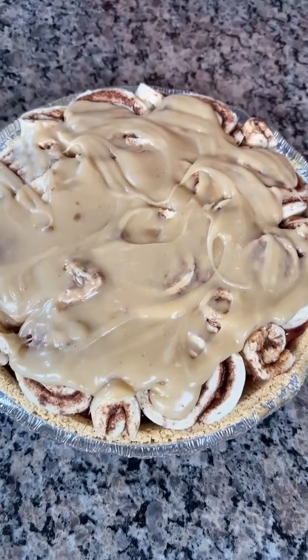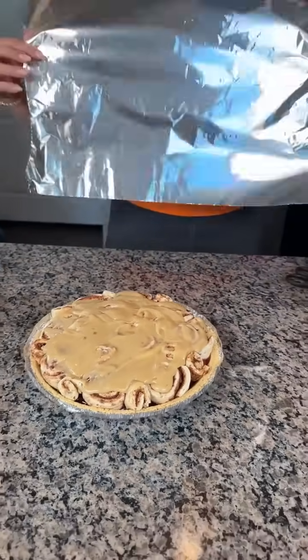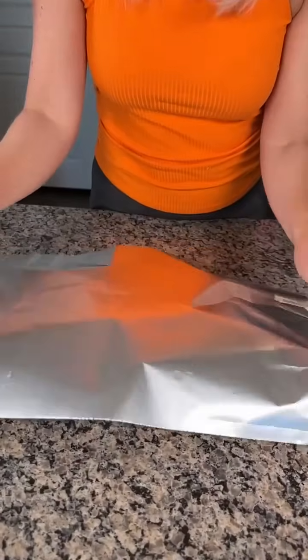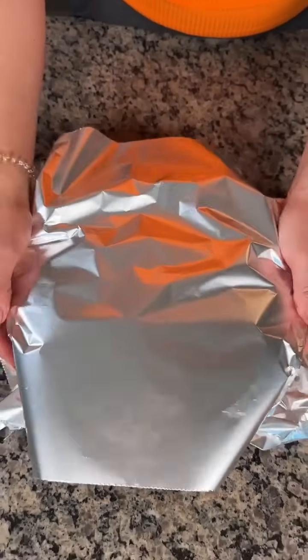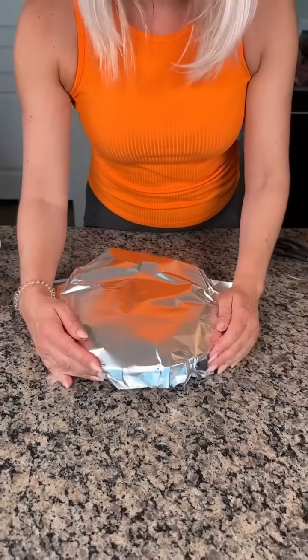All we're going to do now is take a piece of foil — this is crucial, you need the foil for these cinnamon rolls to cook the right way. We're going to put this on top of our pie and put it in the oven at 350 for about 40 minutes. Y'all are going to have your new favorite way to make a homemade cherry pie.